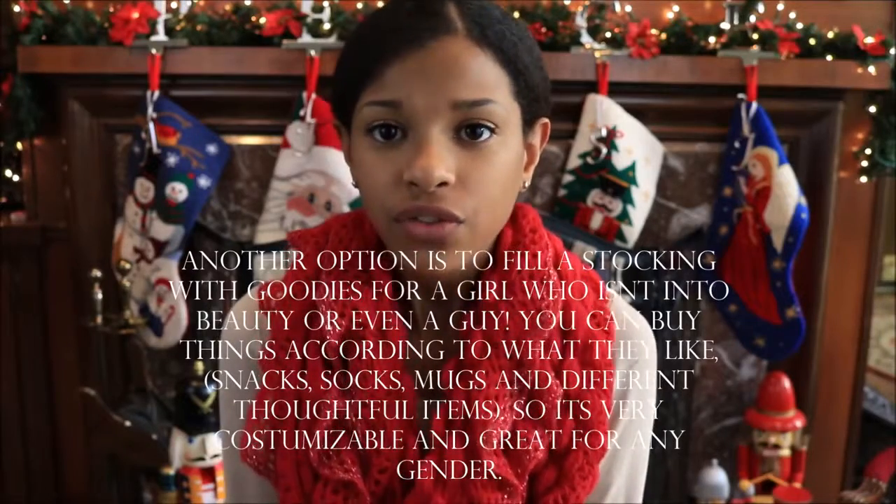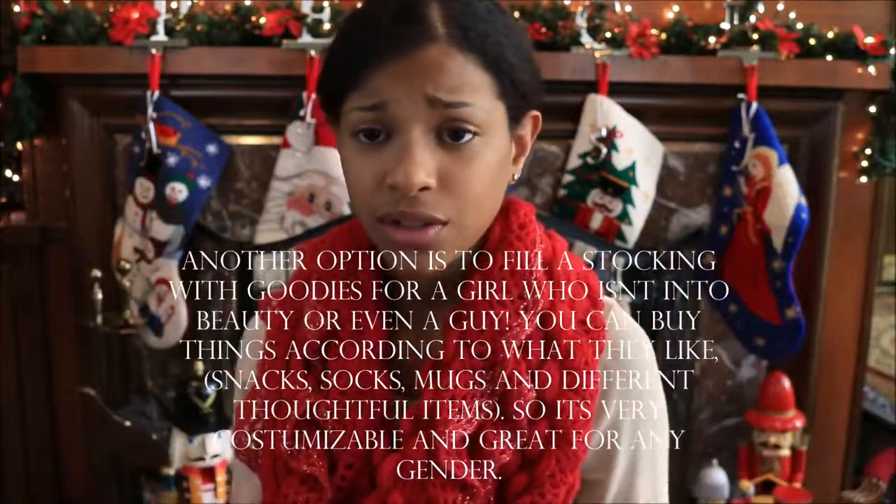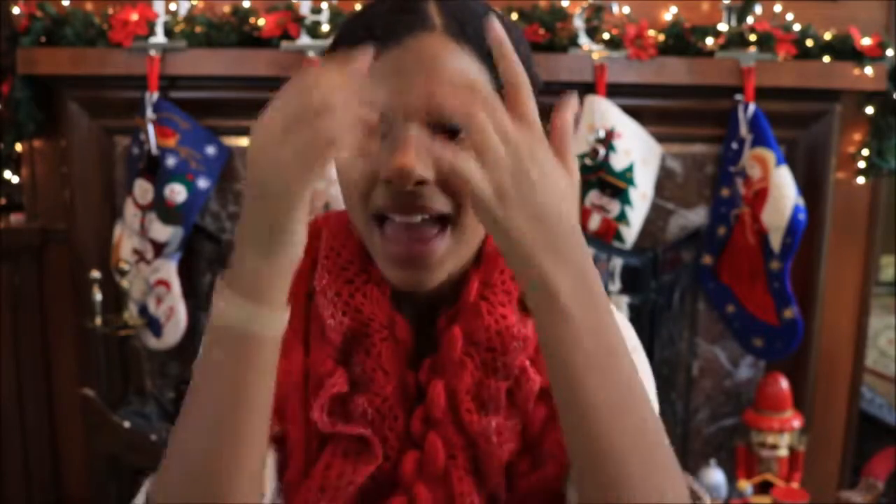The first one is a spa gift basket — it's really cute, thoughtful, and great for any ladies or girls in your life. You can give it to your best friend or anyone in your family. The second one is a hot cocoa and mug set where you make the hot cocoa kit paired with an adorable mug. Hope you guys enjoy watching this — let's get started!